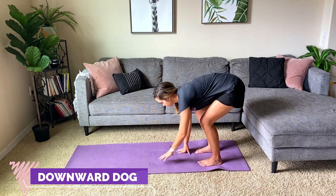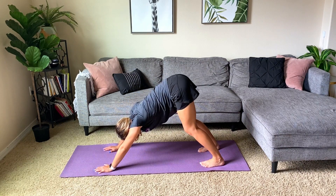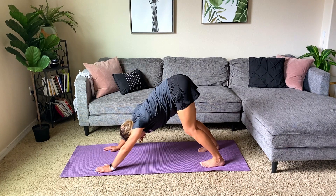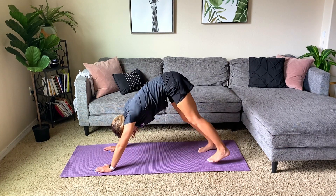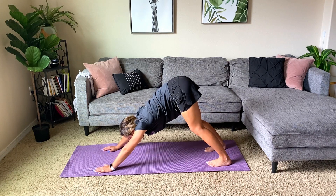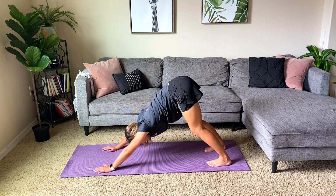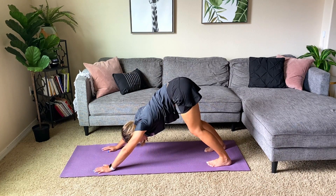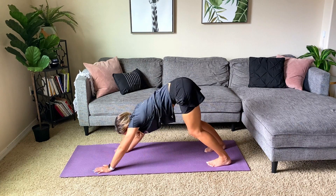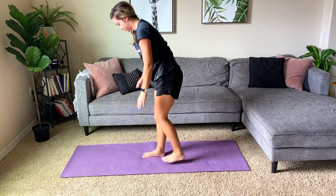Stepping back to the top of your mat, come down nice and slow and carefully so you're on your hands and feet. Pushing the hips back and straightening the back, keeping a soft bend in those knees. You're going to put yourself in a downward dog position. You should feel the stretch through your calves, hamstrings, glutes, and low back. This exercise can also be done modified standing up, pressing your hands into the wall. Stay here for 5 deep breaths. As your hips begin to open up, you can sway the hips side to side.